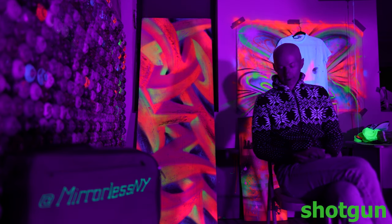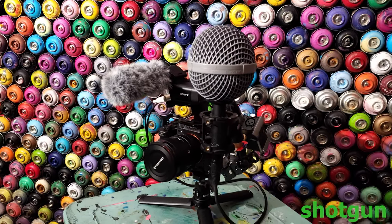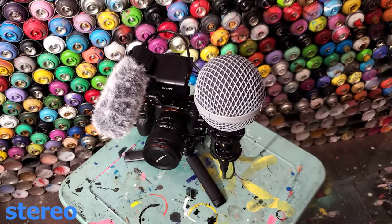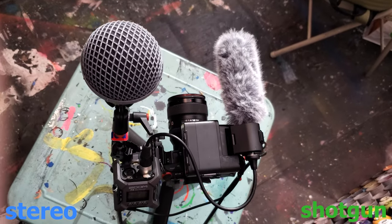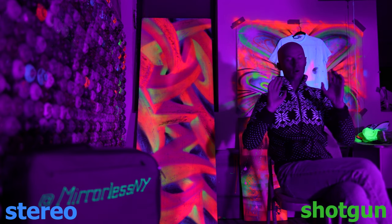In this video I will be testing two microphones. Right now you're hearing the shotgun microphone. Now let's switch to the stereo microphone, which gives you a good representation of this environment. And this is how it sounds when both of them are combined — shotgun, stereo, and then all together.